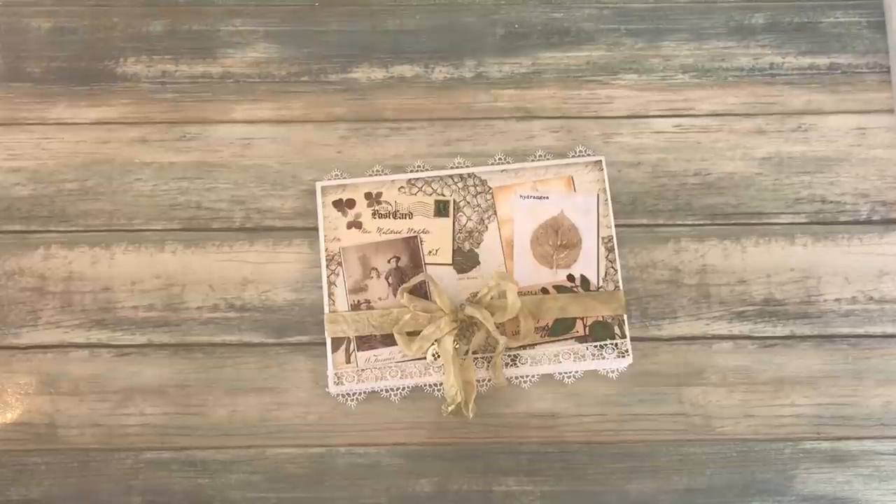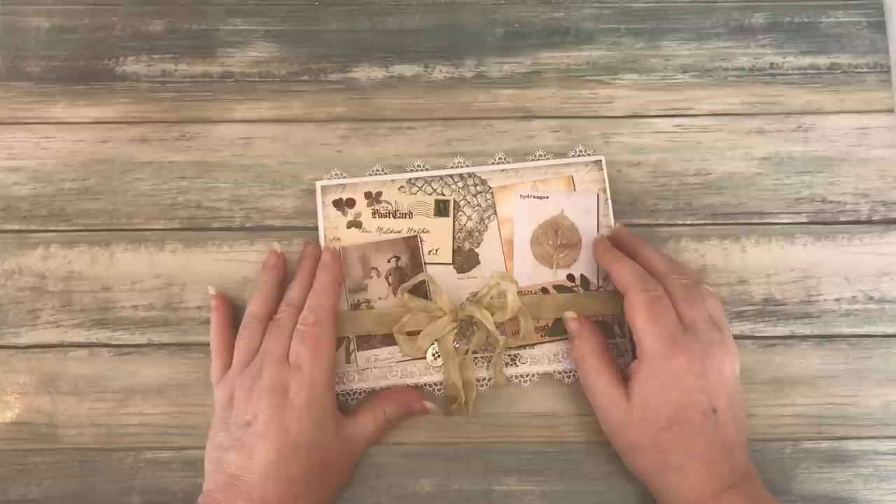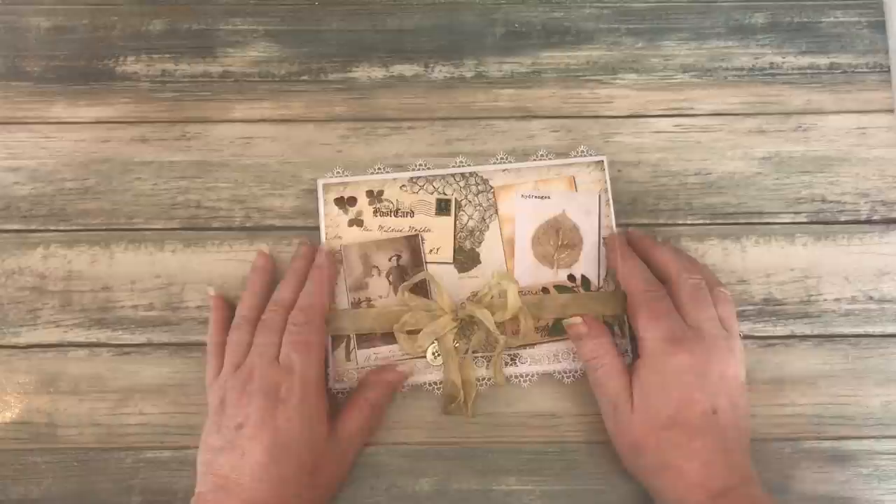Hello there everyone, Carol here again. Thank you for joining me. I was looking through my computer at all the digital kits that I own and I decided it was time to use some of them rather than leaving them there. I'm going to show you how I made this project after I've shown you the flip-through.